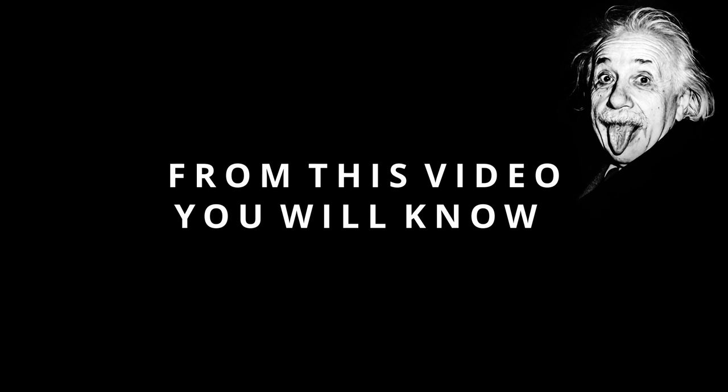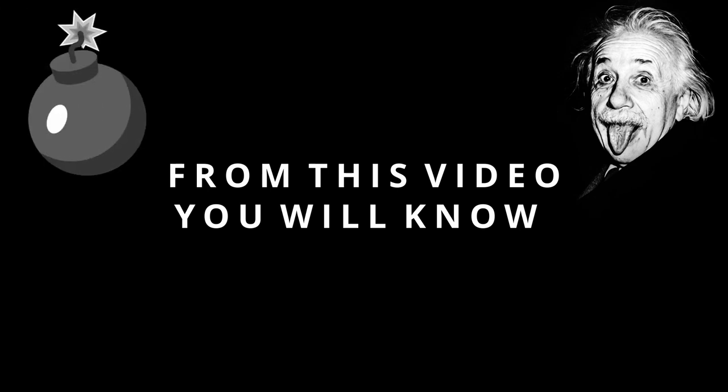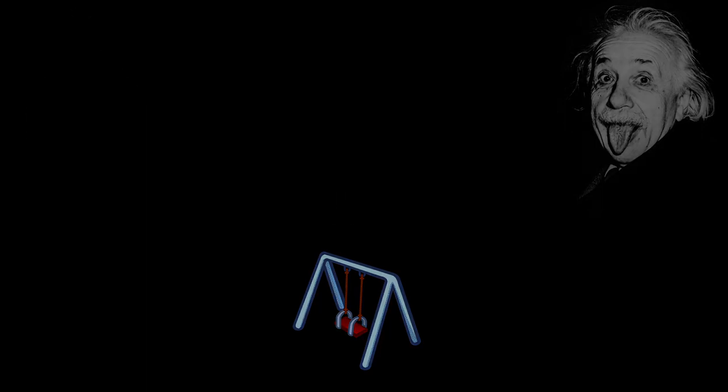From this video you will know how to jump like an Einstein, how to become a cannonball, how to swing without regret, and many other interesting things. So let's go!